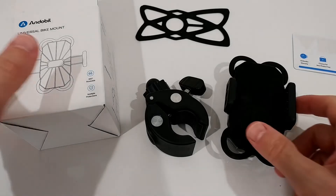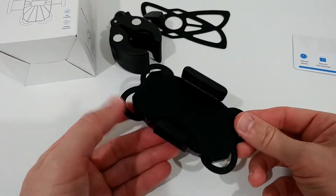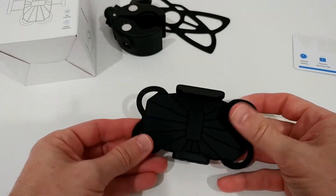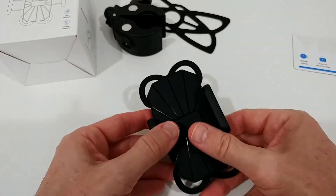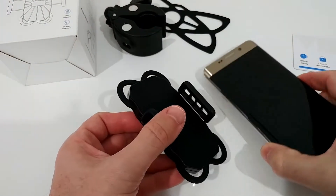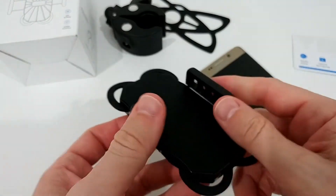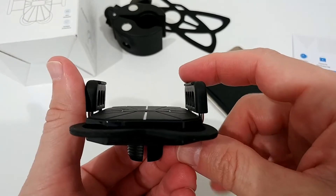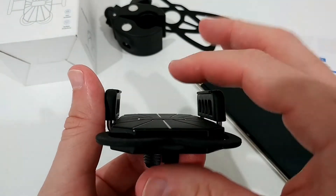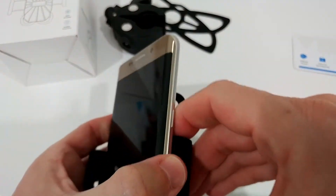So here we are with this thing. If you buy it and get it like me and you think it has a lot of five-star reviews and looks nice — you get it and want to put your phone in here. It looks not bad. This is some kind of rubber, which is good, like good protection. It has also some kind of an L shape. It's really a small thing here, but it definitely helps to keep your phone secure and safe.